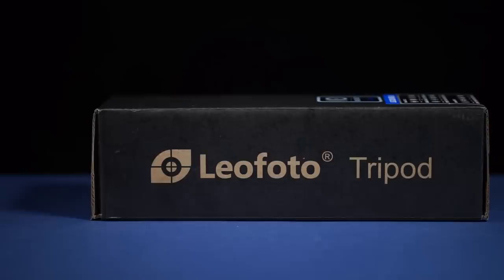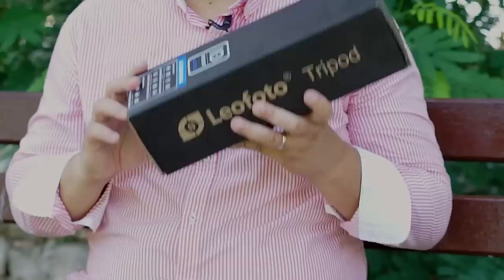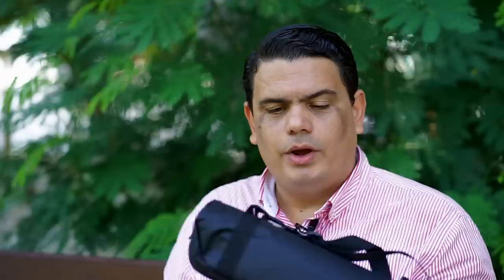Let's open this little package and see what's inside. The box is a regular Leofoto box, and I should mention again this comes with a 10-year warranty — not six years like some other manufacturers. Leofoto gives you a 10-year no-questions-asked warranty, which is amazing. The box itself is cardboard, showing they're paying attention to the environment.